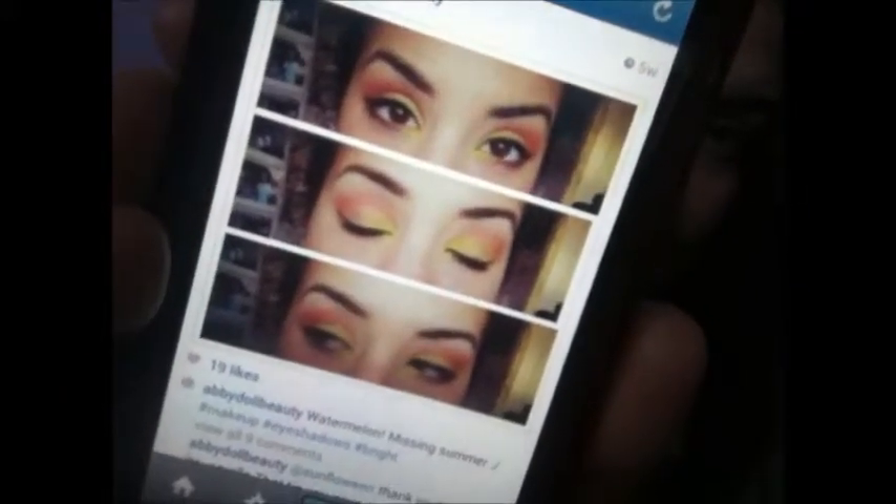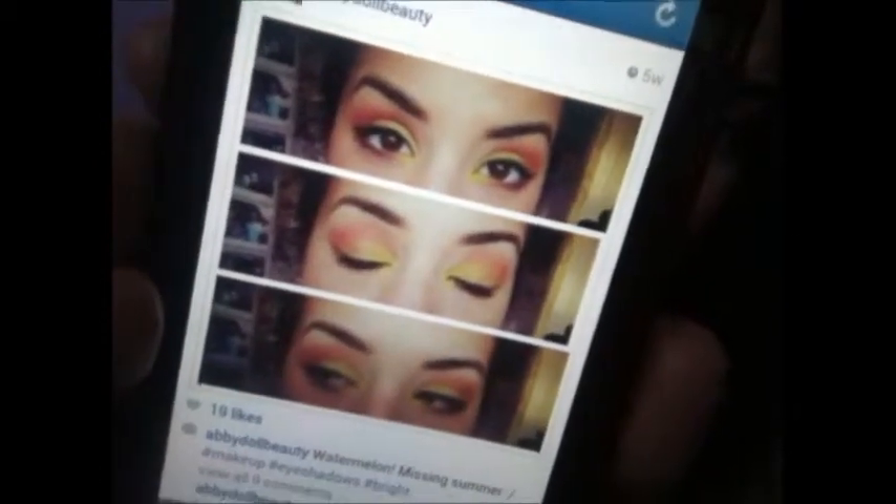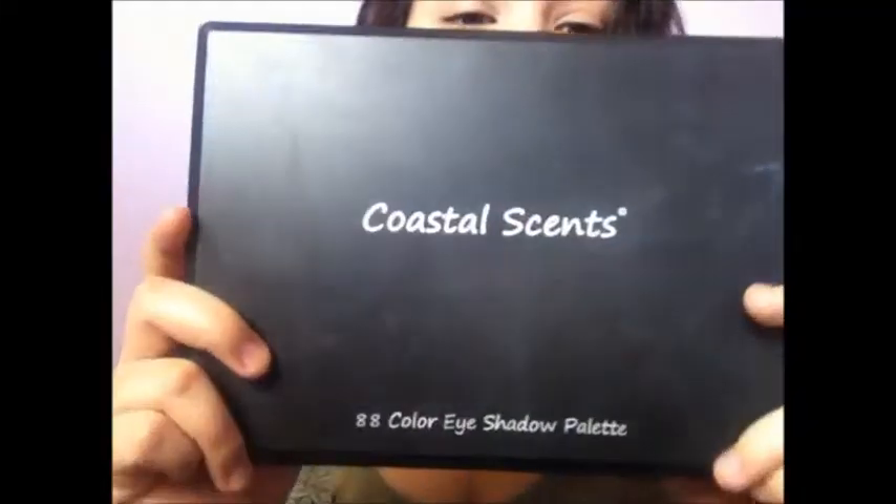I called it 'watermelon,' so it's got some greens and purples and whatnot. I will be using my Coastal Scents 88 palette. I already did my foundation and everything else just to save some time, so let's get right into the tutorial. You always want to start with a primer, and a really good one is the Urban Decay Primer Potion.